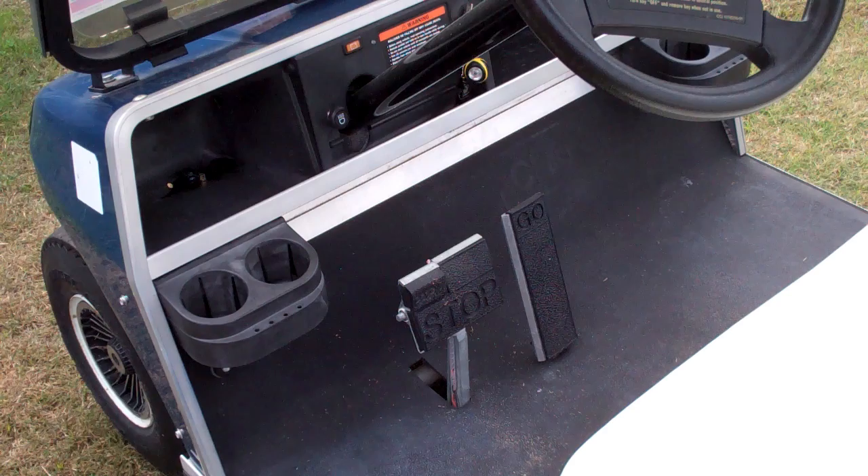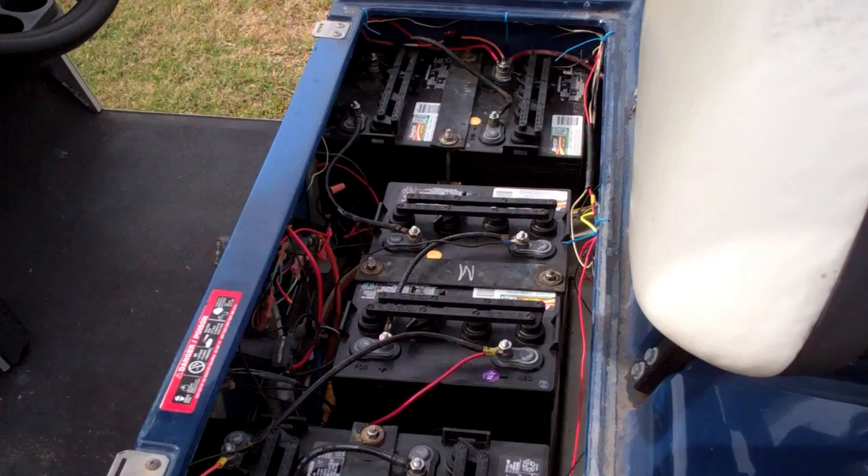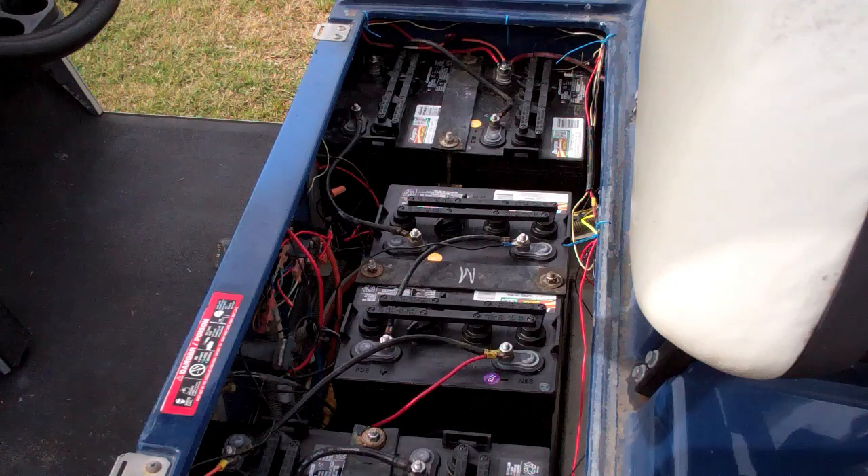If you can, drive it. Make sure it accelerates, goes in reverse, and stops when you hit the brakes. Also make sure the parking brake activates enough to stop the vehicle. If you've seen my video on adjusting brakes, it could be as simple as the brakes being out of adjustment. If you can get under the vehicle and see where the brakes are and if they just need adjusting, that'll tell you a lot.